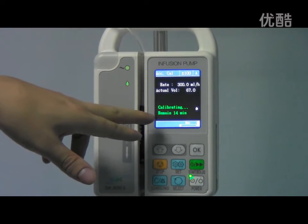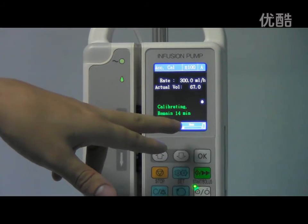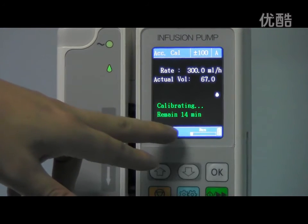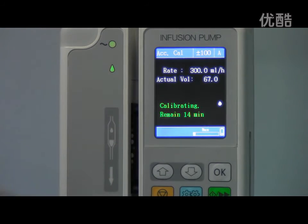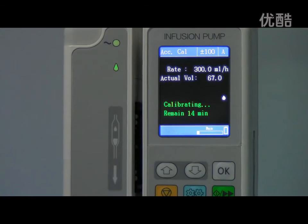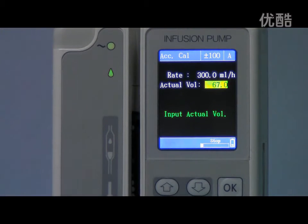In the interface you can also see the calibration remaining time — it's 14 minutes remaining. We should be patient and wait. Now we can see the pump has stopped automatically.